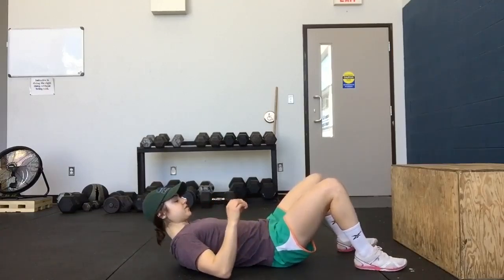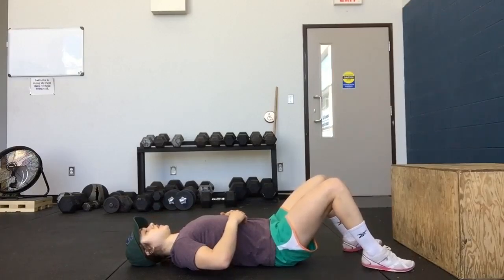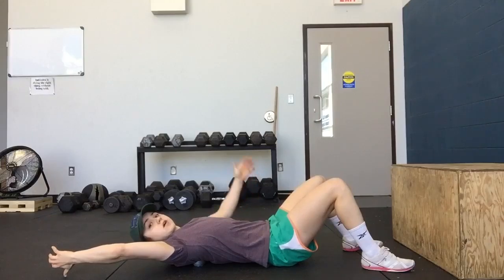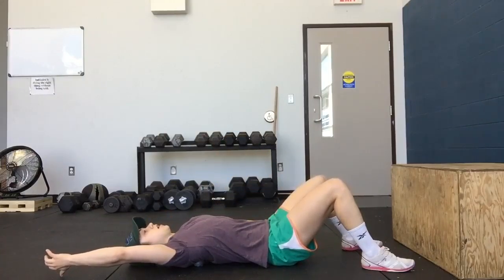We don't want it off to the side, we want it nice and centered. From here, you're going to lie back, put one arm over your head, thumb pointing to the ground. The other arm is down here, thumb pointed to the ground.